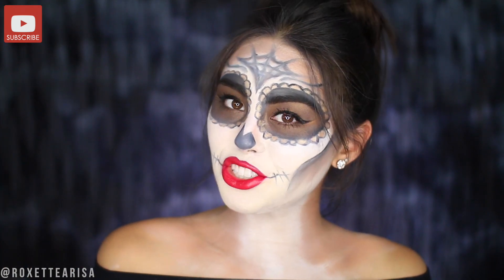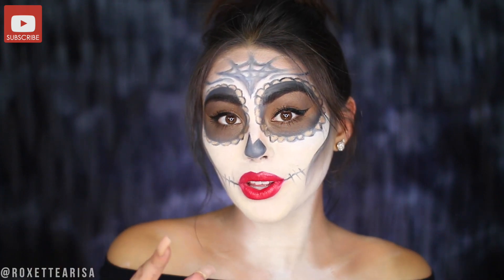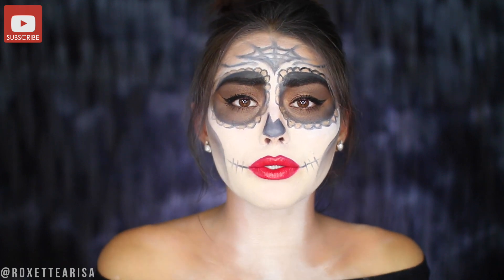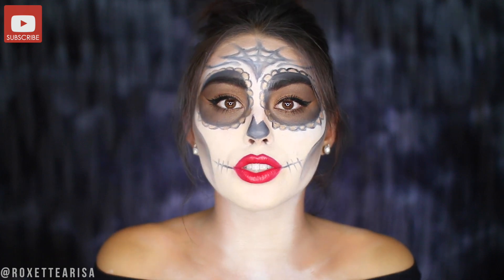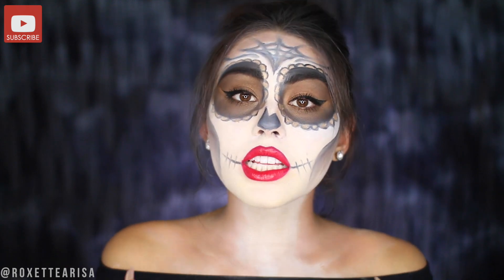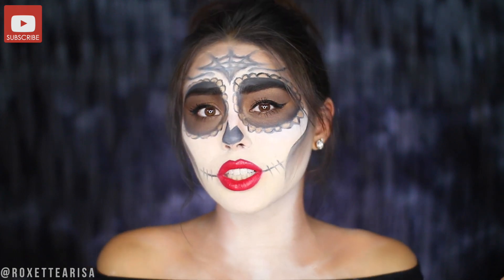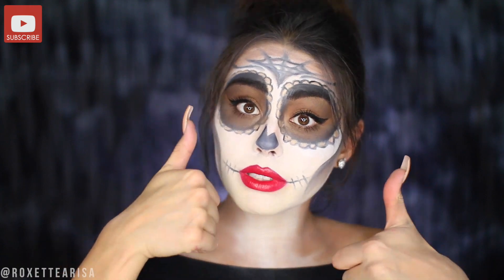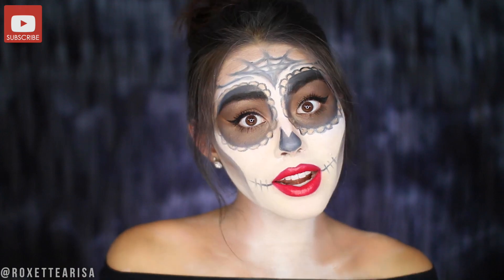That's going to be it for this tutorial. I hope you guys enjoyed and learned how to create a super easy drugstore affordable sugar skull Halloween makeup look. Also, during Rite Aid's October beauty campaign they're going to have tons of stuff in stores — news on fall's latest trends, tips and tricks, and in-store demos using awesome drugstore beauty products. Definitely check that out at a beauty advisor store near you or online. Give this video a thumbs up if you liked it and don't forget to subscribe to my channel. I'll see you next time — bye!